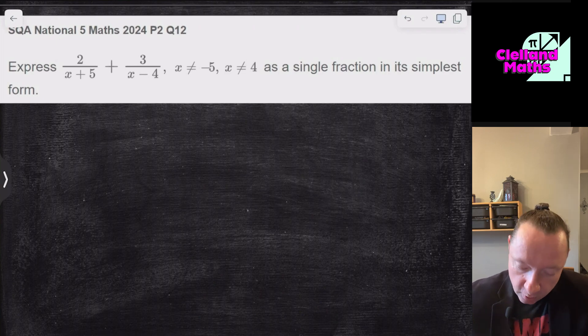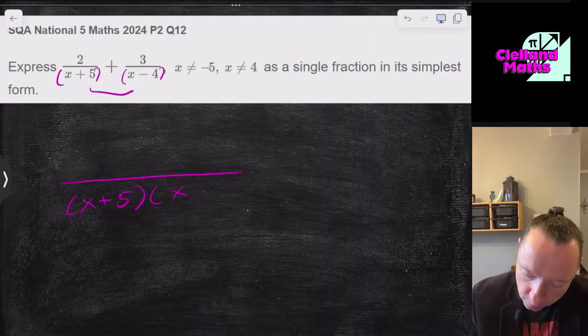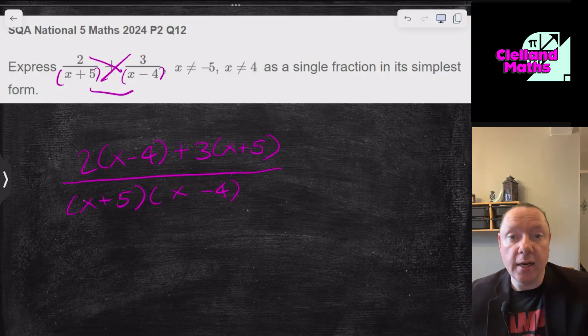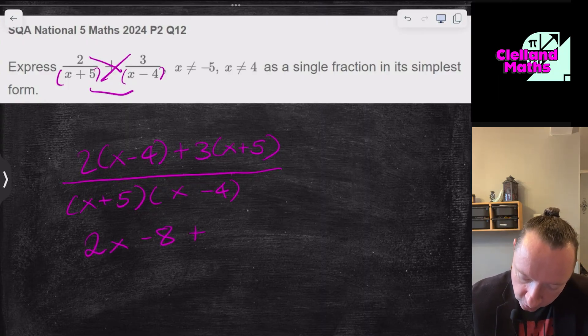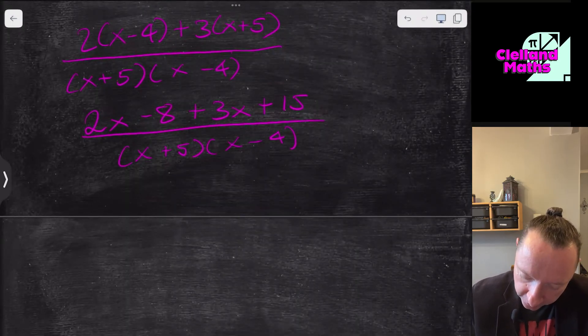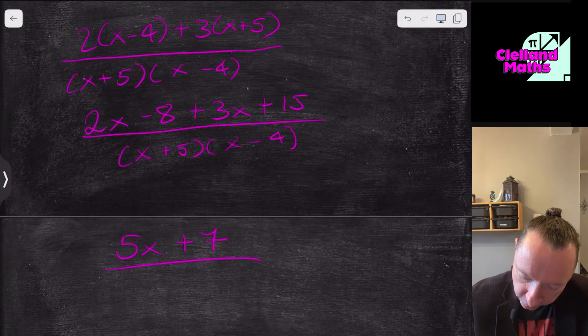SQA National 5 Maths 2024, Paper 2, Question 12: Add 2/(x+5) + 3/(x−4). Multiply the denominators: (x+5)(x−4). Numerator: 2(x−4) + 3(x+5). Expanding: 2x−8 + 3x+15, all over (x+5)(x−4). Collecting terms: 5x+7, giving a final answer of (5x+7) over (x+5)(x−4). We're done.